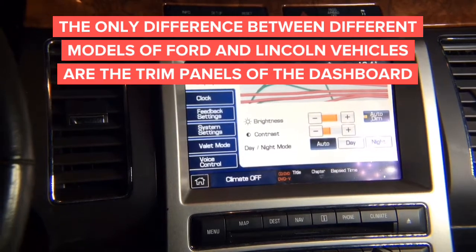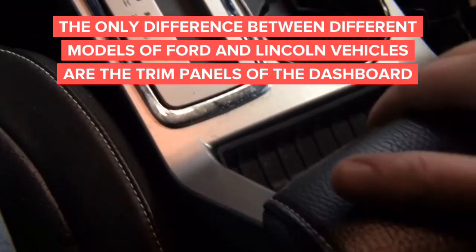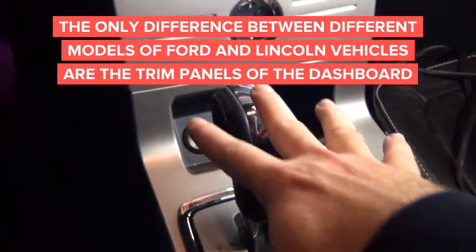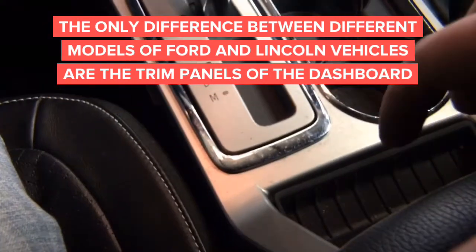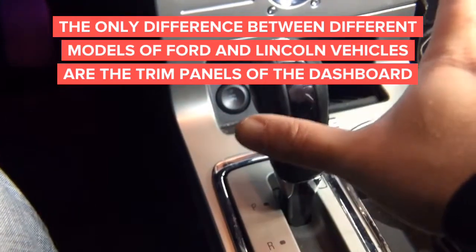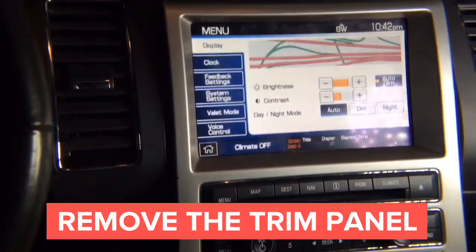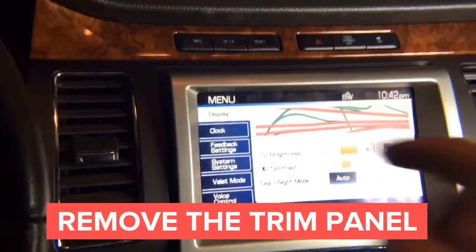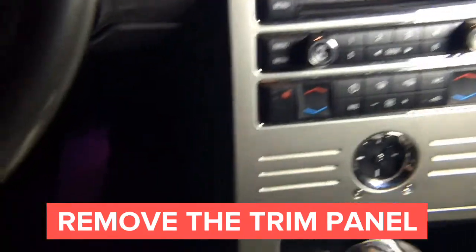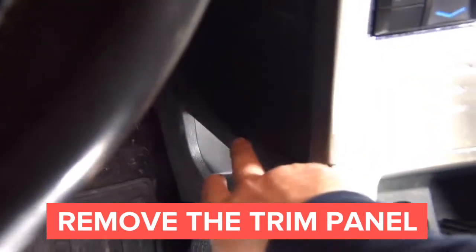With this particular vehicle we're going to start by opening the armrest panel. We're going to pull this whole panel up — there are big clips on each side. The panel is going to come out, and then there are two screws there. Then we're going to go up and remove the whole wooden panel. Behind the wooden panel there are two screws. Then on the side, we're going to remove this panel as well.